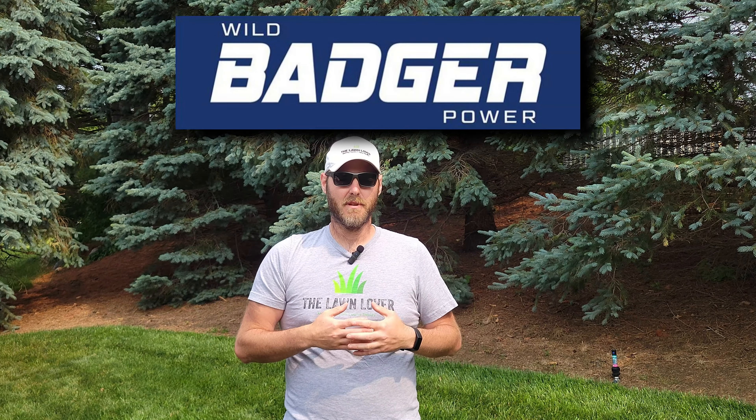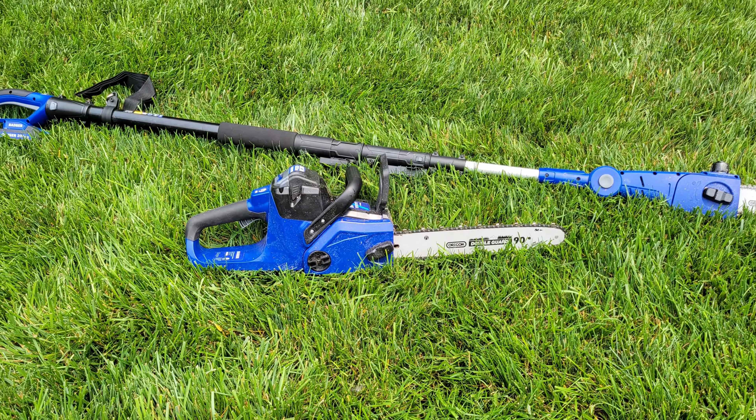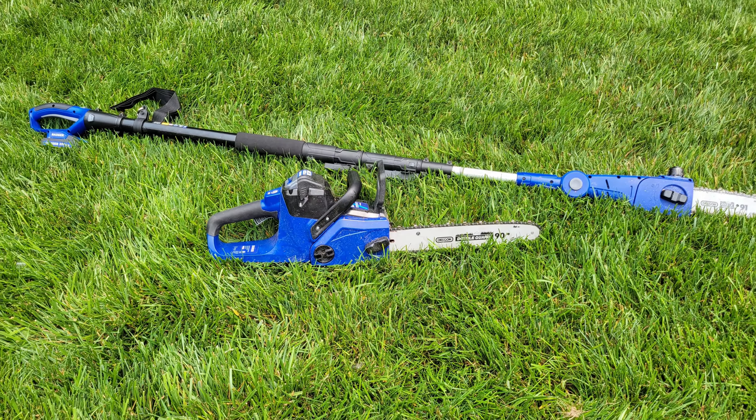They had reached out to me about trying out some of their products. Having never heard about the brand before, I was interested in seeing what they had to offer. So today we're going to go over the 40-volt chainsaw that they offer and the 20-volt pull saw. I've got a lot of trees, so I figured this would be a great area to test these products out. Stay tuned — we'll go over the products, see them in use, and talk a little bit about the company.